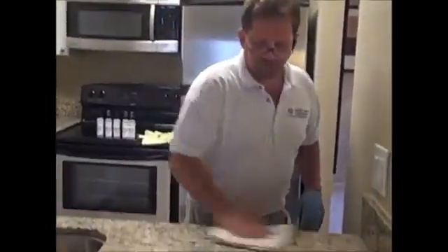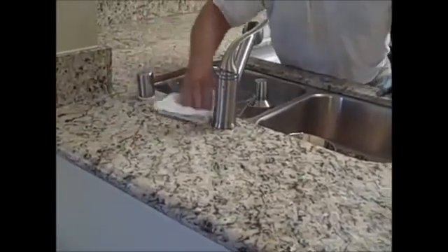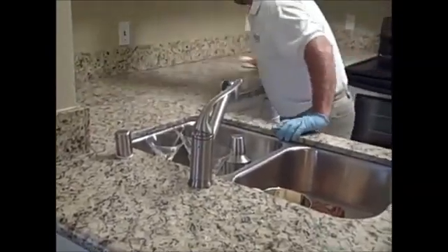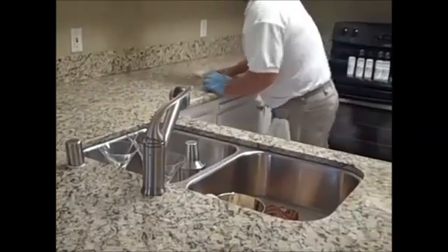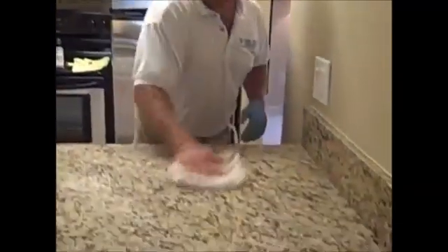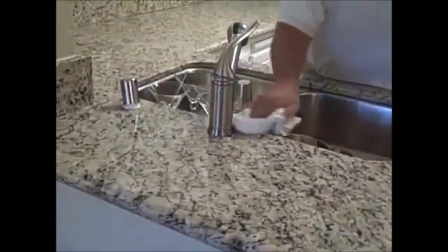Just like in the first step, after we finish our application we're going to rub it in with a white terry cloth towel to make sure we've covered all the surface. After you spread it around with one side, you can turn it over to the dry side and finish buffing off the residue. Just make sure you can look down in the light and you don't see any smear of any kind — that will guarantee you're going to get a perfect, smooth, clean seal after you're done.